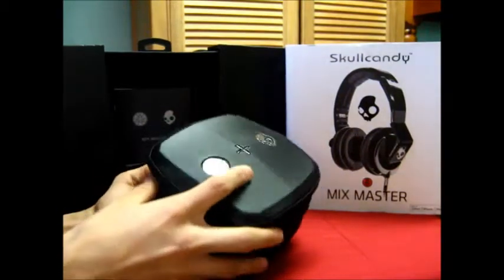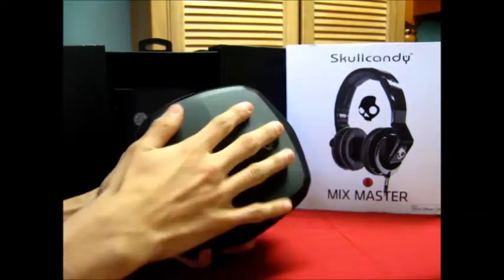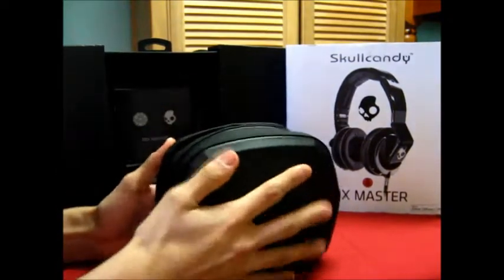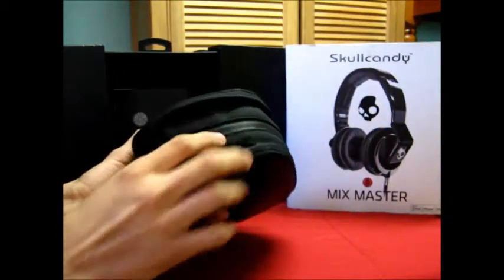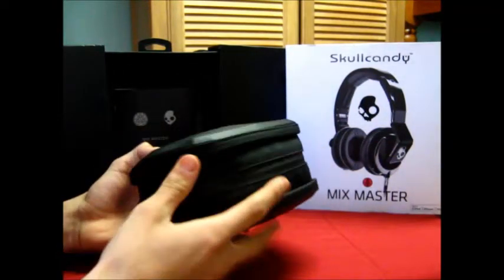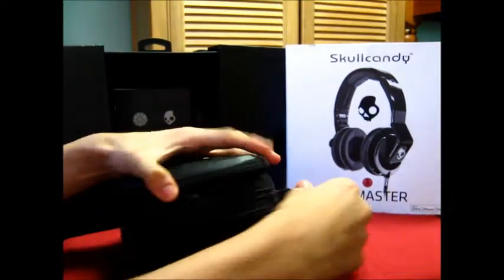This is the Skullcandy Mixmaster Mike case. It has the Mixmaster Mike logo and the Skullcandy sign on it. The top and bottom are hard — kind of like a hard shell case — and the sides are soft with a zipper. It's a really nice case.